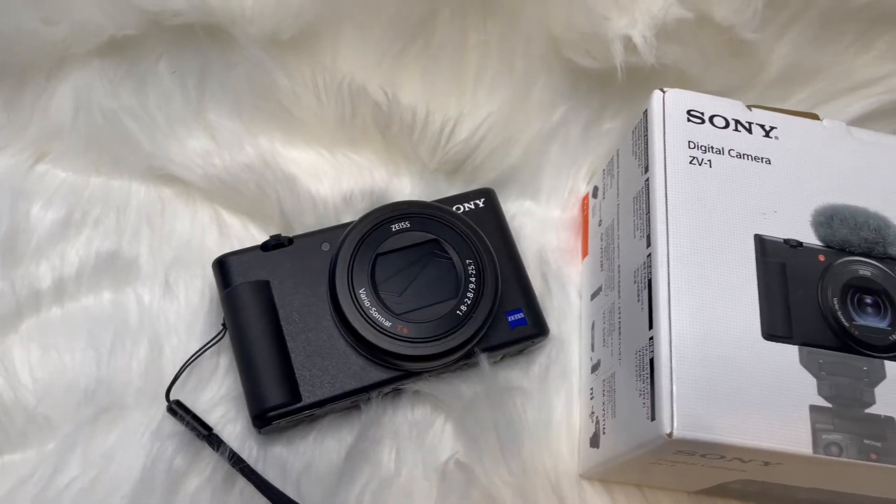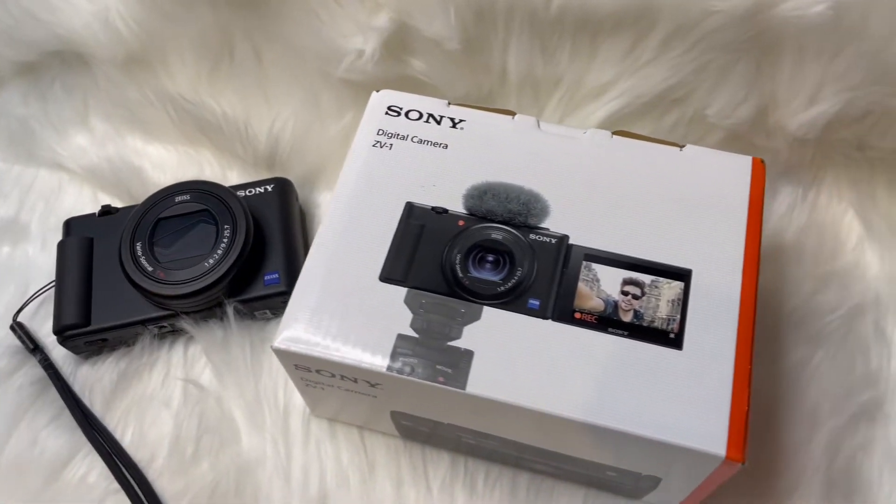Hello and welcome back to our channel. Hope you're doing well. Welcome new people if you are new to our channel. My name is AC and this is Jason. In today's video we are going to be talking about our new camera, the Sony ZV-1 vlogging camera.